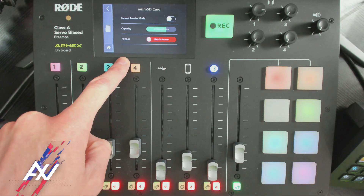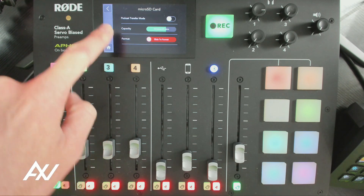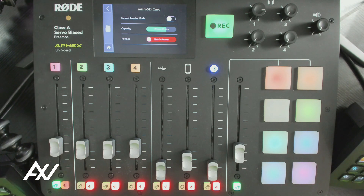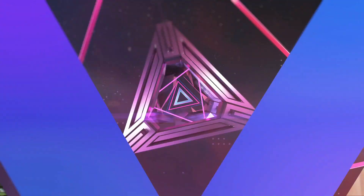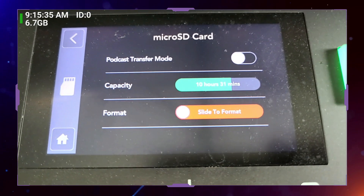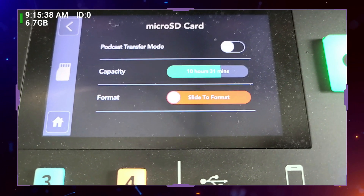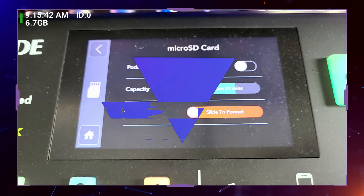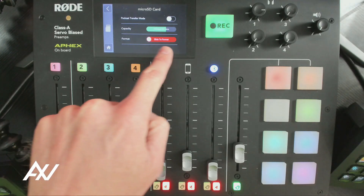You can now do multiple things with the micro SD card. It will tell you how much room it has on the mixer for that particular micro SD card, and it'll tell you the number of hours and minutes remaining in the capacity of the card. If you slide to format the card, there's that red button right there — you slide that over to the side.